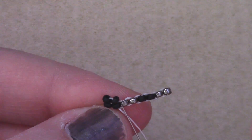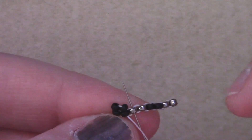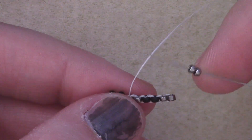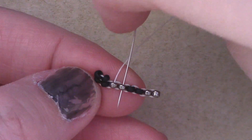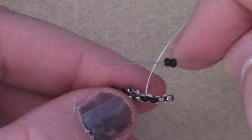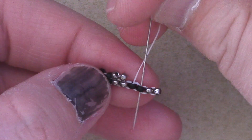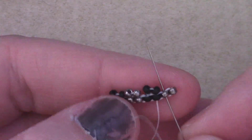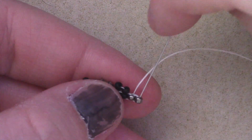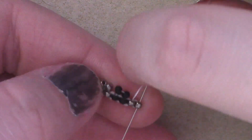To set up for the next stitch, I'm just going to pass up through the next bead, add on my next two, and pass immediately down the next set. I'm going to set up once more, add on two more beads, and pass down. For my final stitch, I'm going to go up one, add on my last set of beads, and go down the last one.